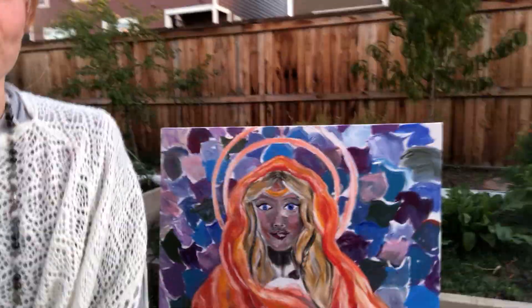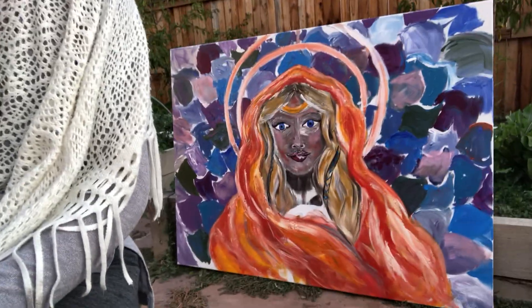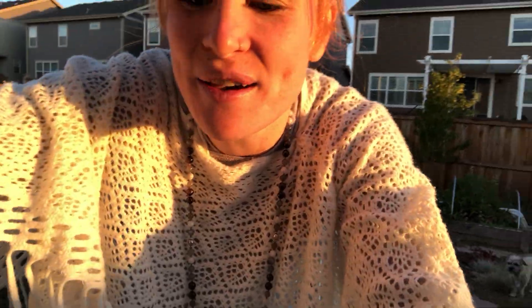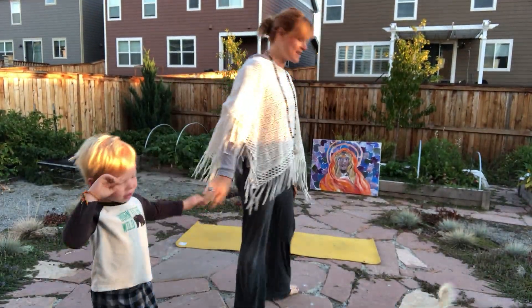Welcome to Yoga Bliss with Shelly, and I am Shelly. Welcome to day 16 of our challenge. Here's my inspired painting that I created yesterday, which I am so in love with. It is super cold outside. I'm in my backyard — it's so crazy. I can feel the seasons changing. We are here on this lovely Sunday morning, rising with the sun for some sun salutation yoga.